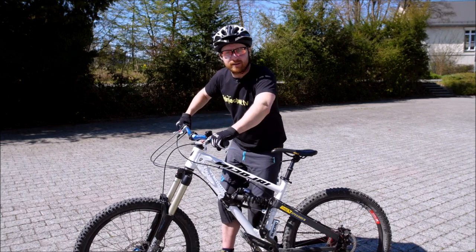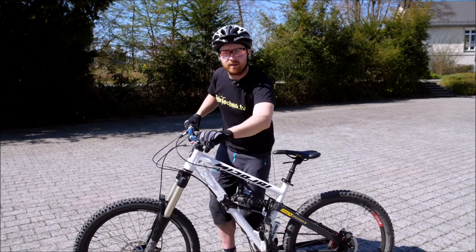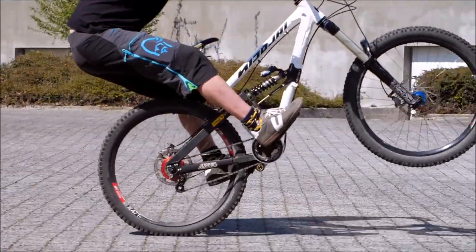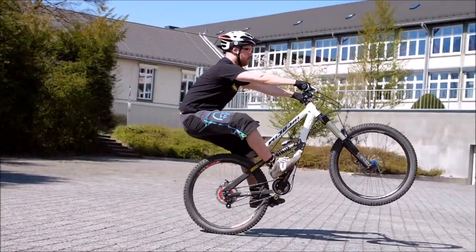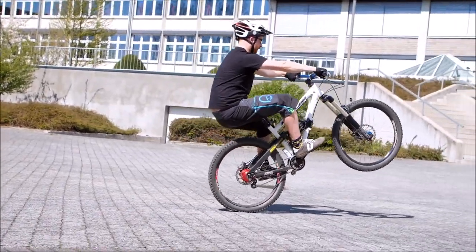Ihr erinnert euch: macht euch zentral klein auf dem Bike, schubst den Lenker nach vorne, bis die Arme gestreckt sind. Dadurch kommt euer Körperschwerpunkt nach hinten. Denkt an die hängende Ferse und achtet darauf, dass ihr, bevor ihr das Manöver startet, aus einer entspannten, aufrichtenden Position startet und euch vorher explosiv nach unten werft. Dann könnt ihr den Manual Impuls mit der L-Form durchführen.